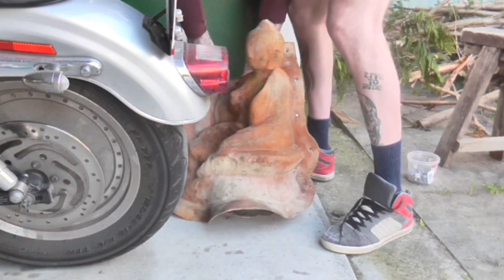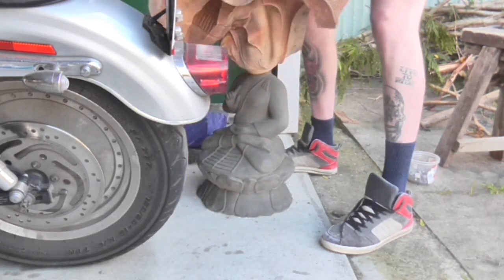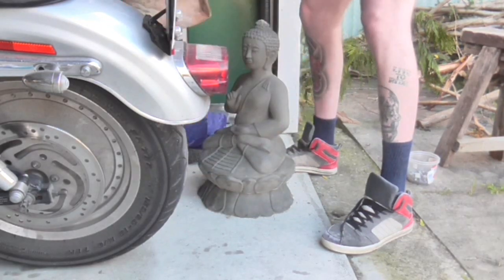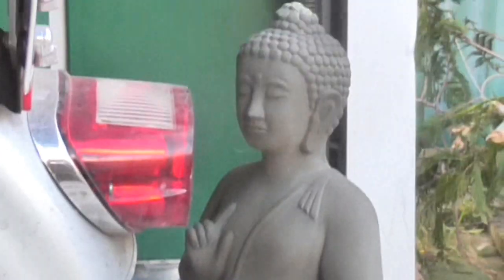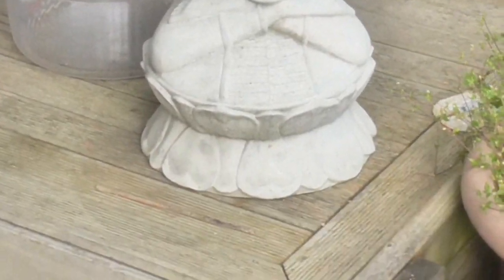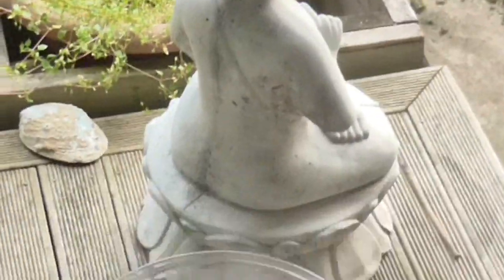Here's a statue I made a couple of days ago. It's been sitting for two days so I'm just taking off the latex mould here. This is how it looks after a couple of days — it's going to dry out more and become more of a white color. Here's also a statue I made about two to three years ago. That's it for now, cheers for watching and see you in the next video.